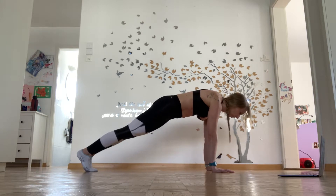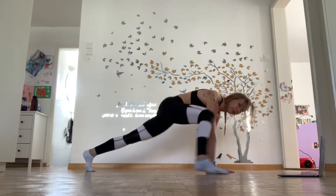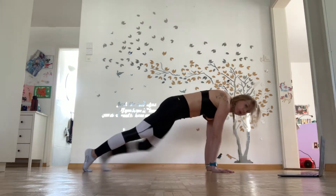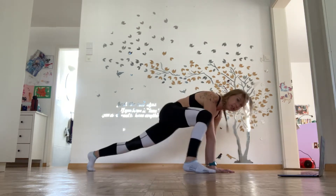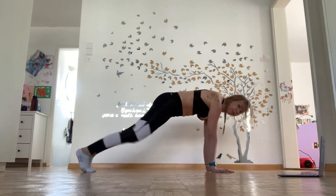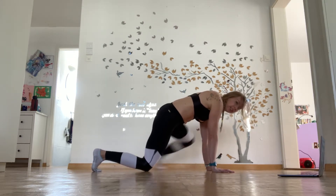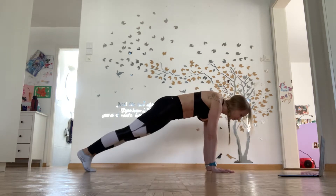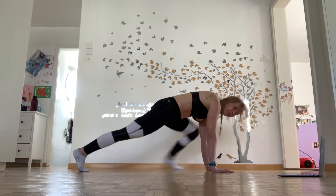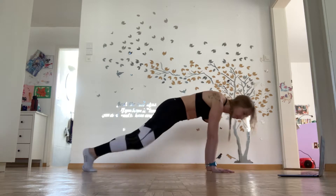Mountain climbers, wide. If you're doing strict mountain climbers, or spiders if you want to call it — I'm going to bring my legs back to the center. You can do this if you want. If you're a beginner, you can do this. There's always an option.